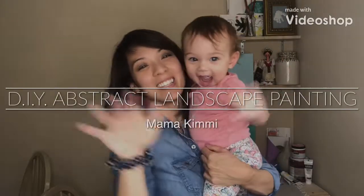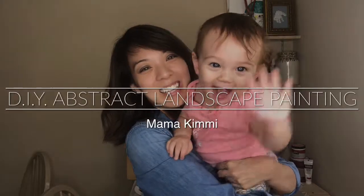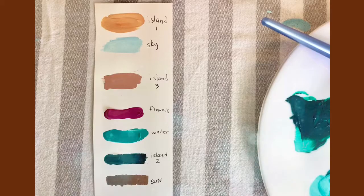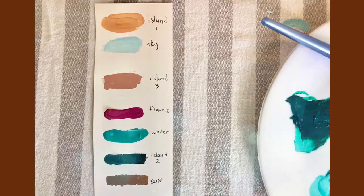Hi everyone, I'm Kimmy and I'm gonna show y'all how to paint an abstract landscape painting. The first step is to choose your color palette. Here I have seven colors but I only end up using six.